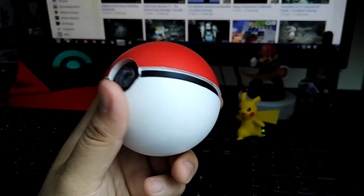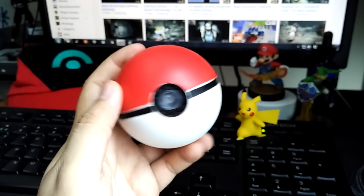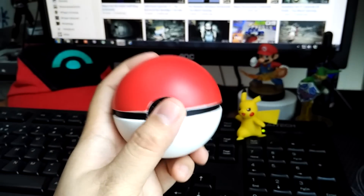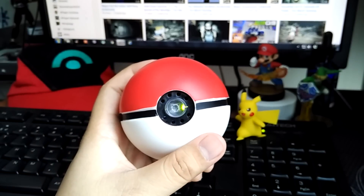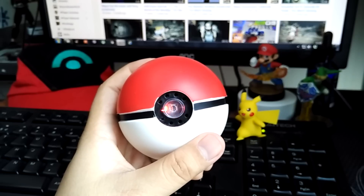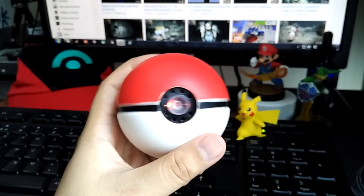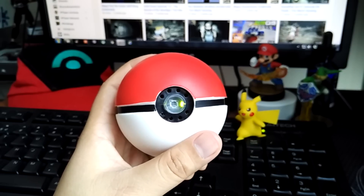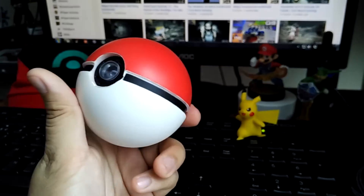So that was the not-captured state, signified by the red light. Let's try it again and see if we get the captured mode. There's the standby capture state, and there you go — I just caught something!